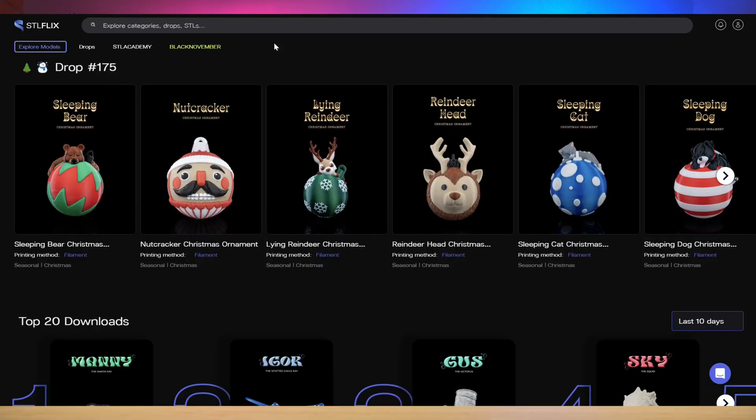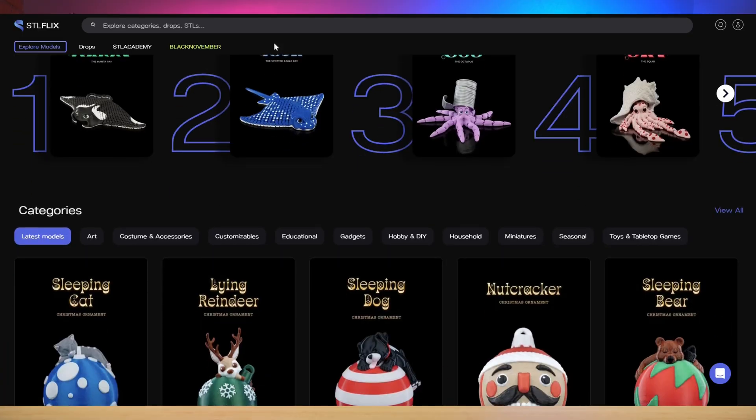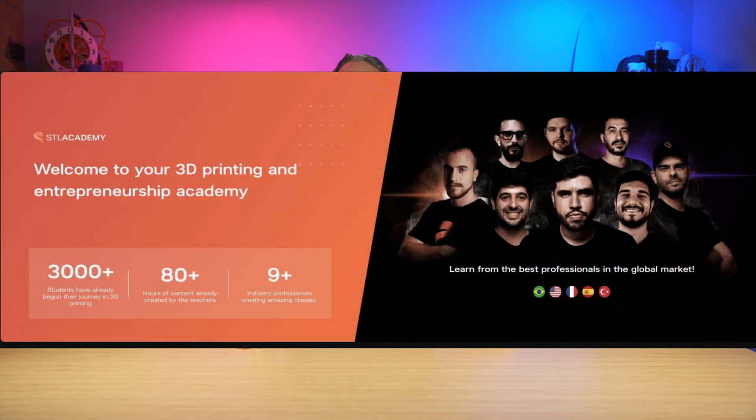So if you're looking to make money with your 3D printers as a beginner, you can jump on, find some really cool stuff to print, and then actually go to local shows and sell it. The other cool thing you get is the STL Academy. If you're new to 3D printing, it's perfect for you because the STL Academy will teach you how to print.